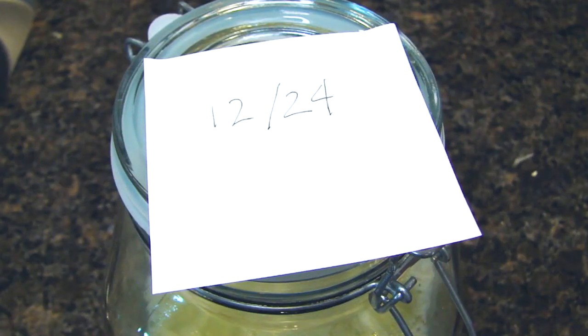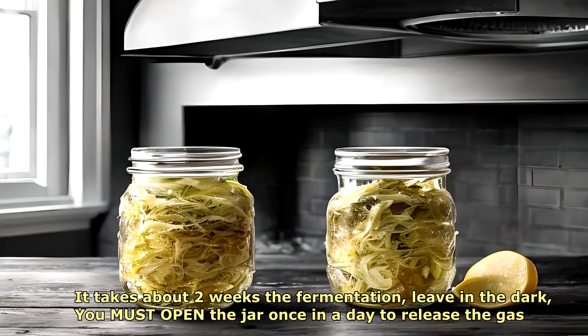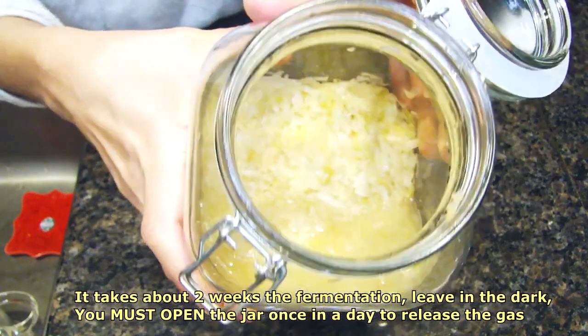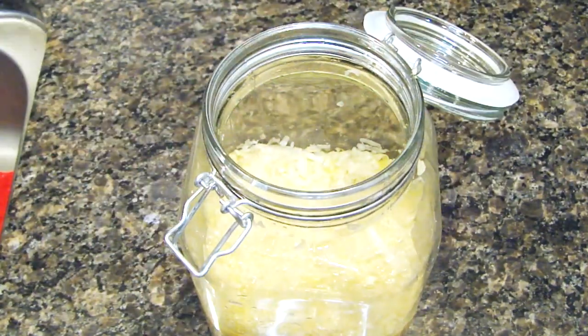I suggest you put a label with the date you started the fermentation process. It's going to be stored inside the cabinet. You should open the jar under the hood to eliminate the excess gas — it's better to do it under the hood because of the smell. No worries, the good bacteria will do the job for you.